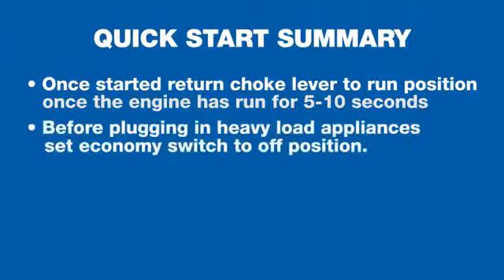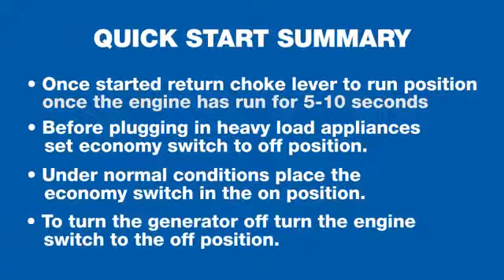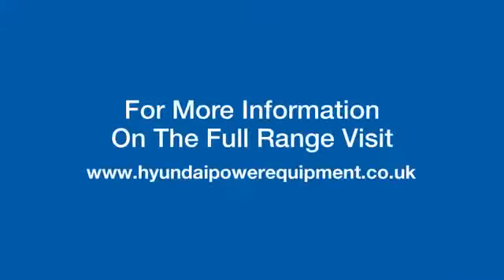Before plugging in any heavy load appliances make sure the economy switch is set to the off position. Under normal conditions place the economy switch to the on position. To turn the generator off, turn the engine switch to the off position. For more helpful videos, hints and tips visit HyundaiPowerEquipment.co.uk — thank you for watching.